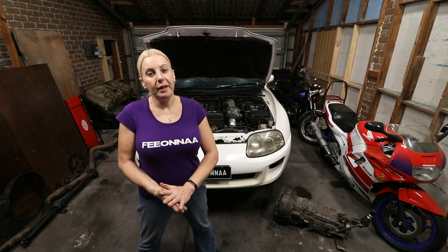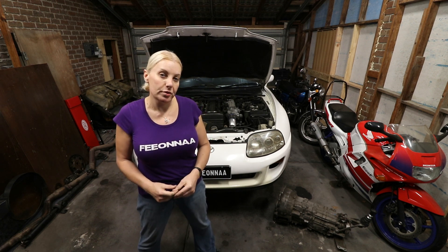Hi everyone, I'm Fiona. Today we continue working on the manual conversion to my Mark 4 Supra.